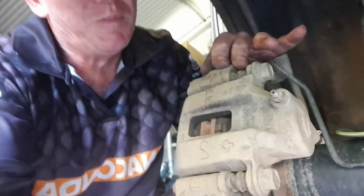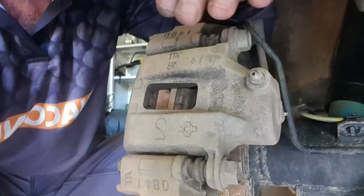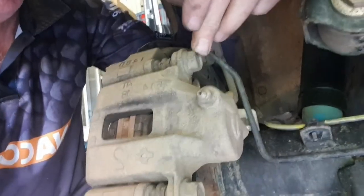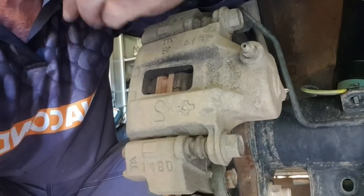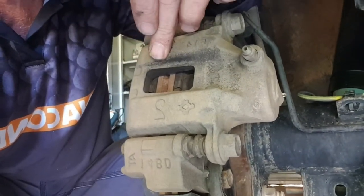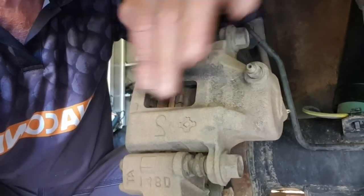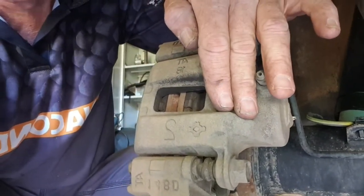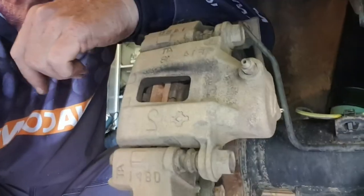We're at the brake caliper. All I've got to do is undo this bolt here and this one here, take this off, take out the old brake pads, put the new ones in, then I have to squeeze the cylinder back with a special tool, and then place the caliper back on and she should all be good.